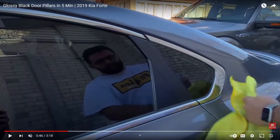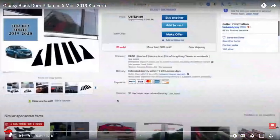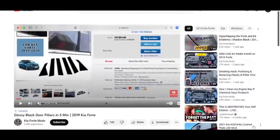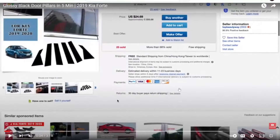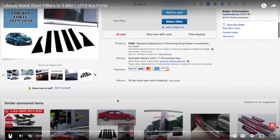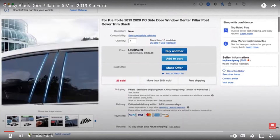I want to give a shout out to this channel because it's literally a Kia Forte mods channel that I'm reacting to here — go ahead and subscribe, it's super awesome and he's got a really cool car. The next modification is how to turn the door pillars glossy black.